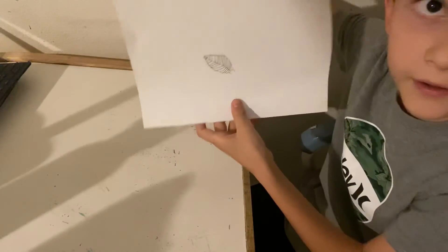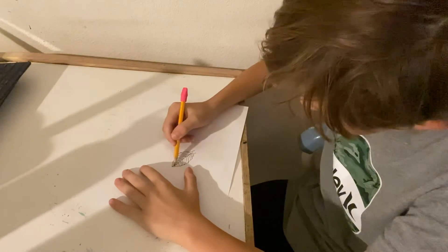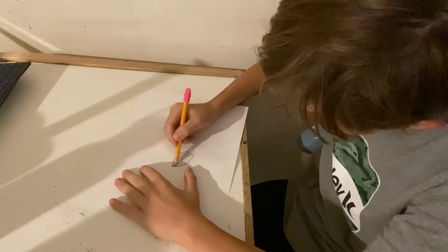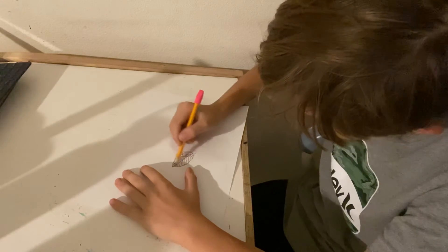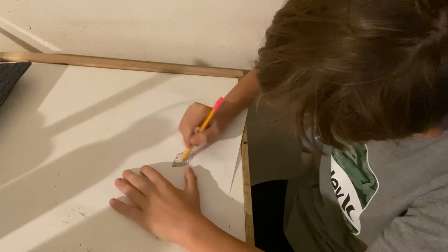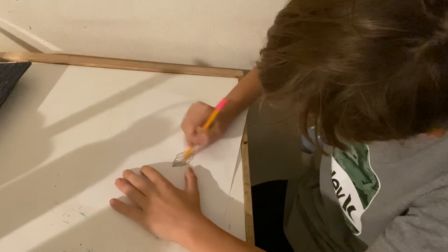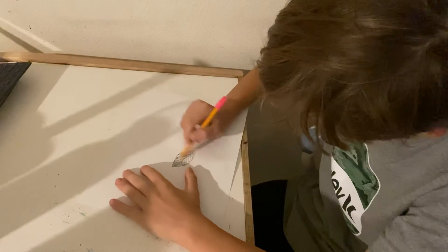Now that we've got this here, we're going to shade it in carefully. Carefully shade it in.